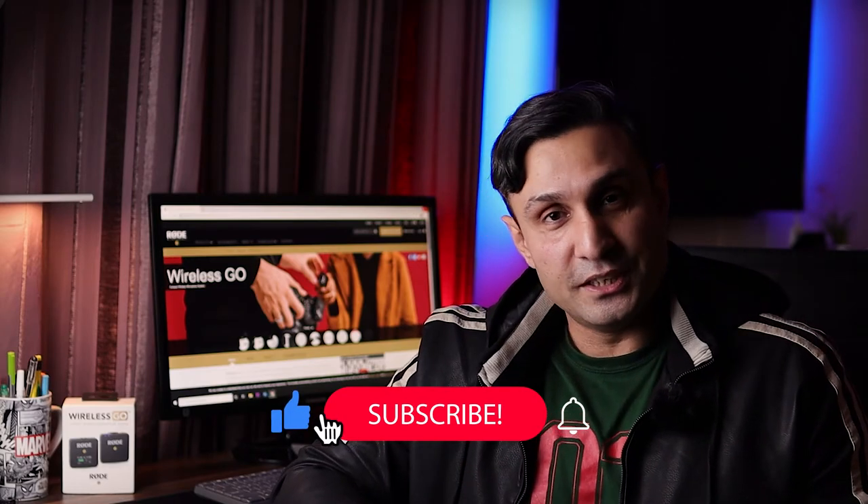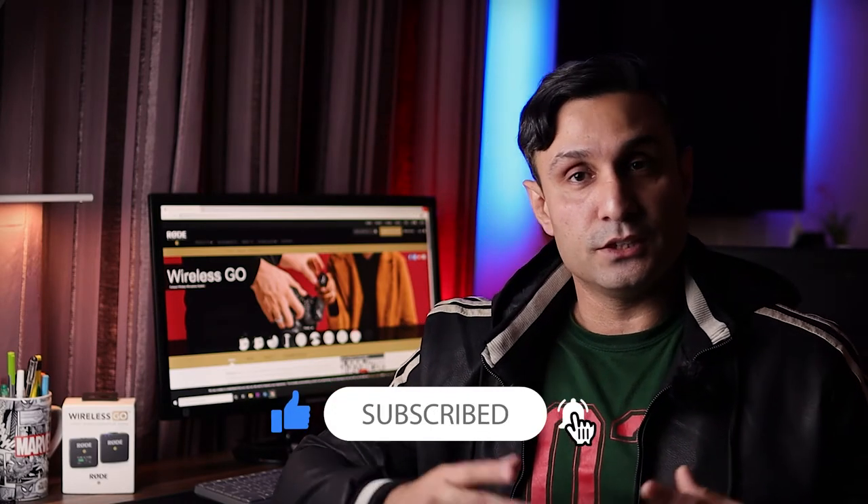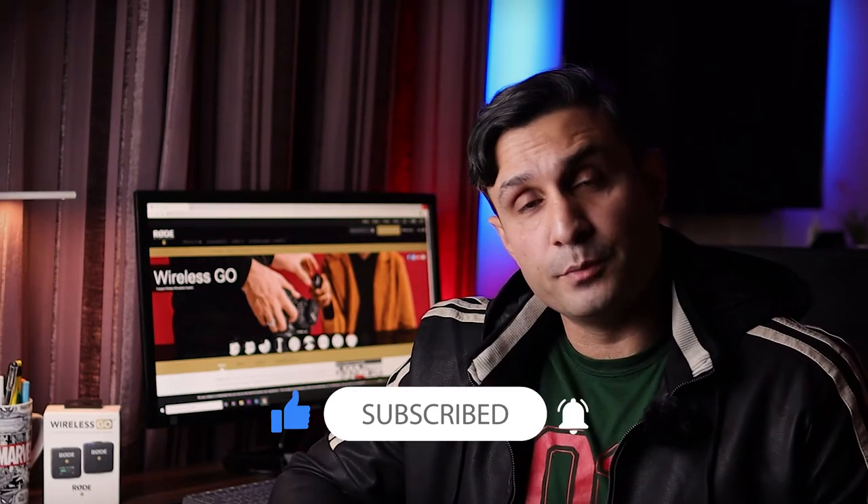I hope this video helps you choose your next wireless microphone system. Kudos to Rode for making such a nice tech gadget for bloggers, videographers, and YouTubers. If you're new to the channel, leave a like, subscribe, and turn on those bell notification icons. This is Ali from AWPXodic — I'll be coming up with a lot of new videos soon, including a review of the DJI Mini 2. Stay tuned, take care, bye!